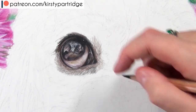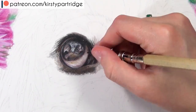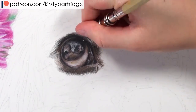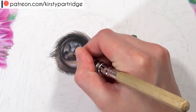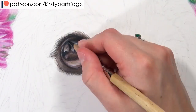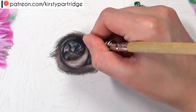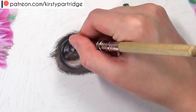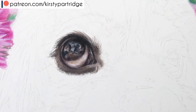With realism, contrast is so important - you've got to get your darks as dark as they need to be and the lights as light as they need to be. You'll also notice that once you get in the darkest parts, the white of the eye stands out really brightly, so you can add some darker grays on there. Always be flexible to go back and change things that need to be tweaked - if areas need to be darkened up, go back and make adjustments.